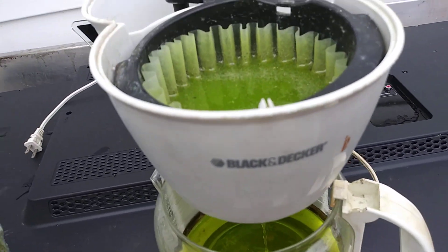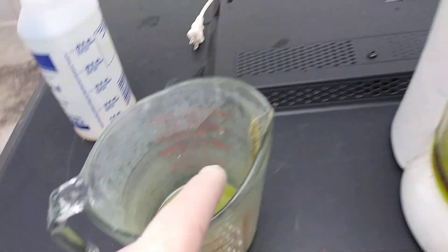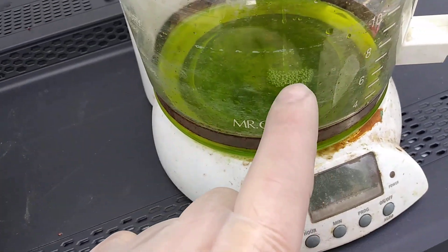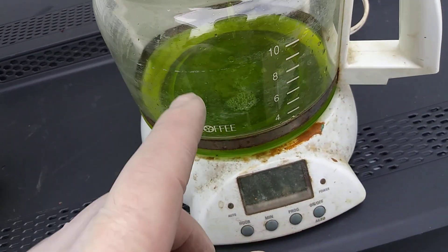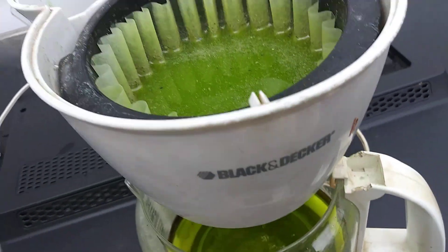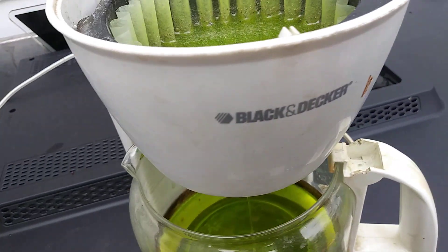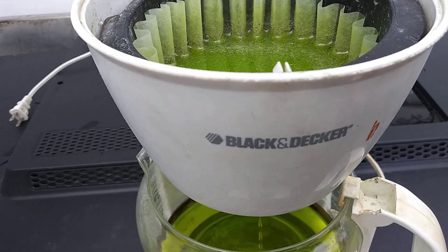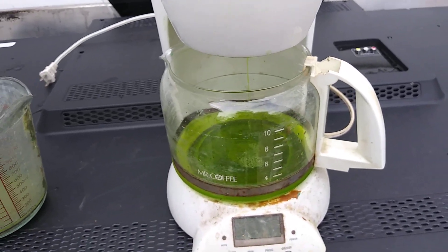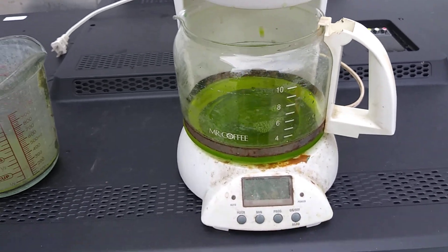I'll rinse this out, I'll rinse down the filter. The water will not hurt the solution, because the gold's in there — it's not going to hurt it at all. I'm going to rinse all this out once it gets done filtering. It's probably going to take 10 to 15 minutes. I'll come back with part three, which would be putting the SMB in there.